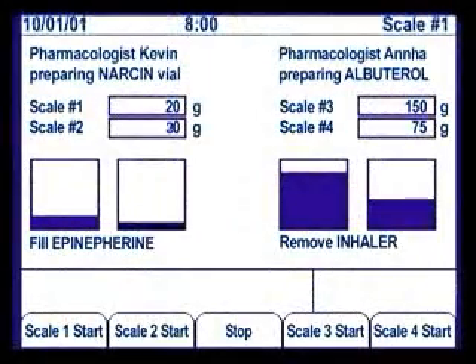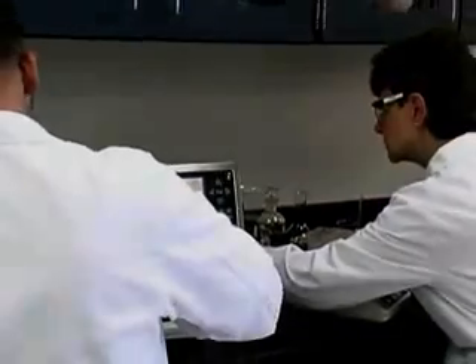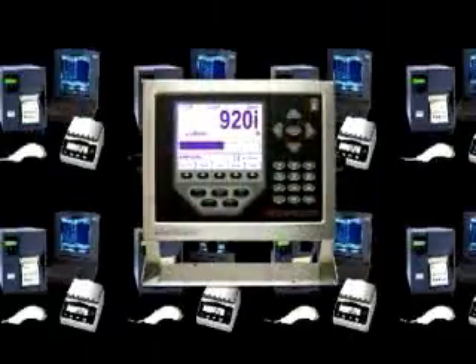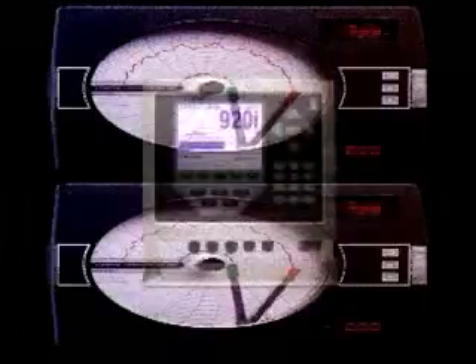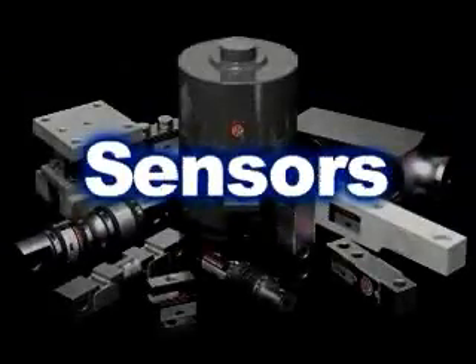Extensive standalone control starts with 4 serial ports, 100 setpoints, and 4 digital I/O. From there you can add up to 32 serial ports, 340 digital I/O, 14 analog outputs, or 14 pulse inputs to connect to a host of peripheral devices.